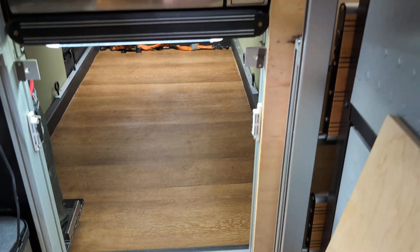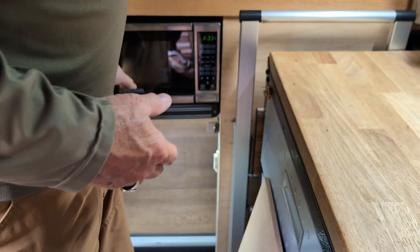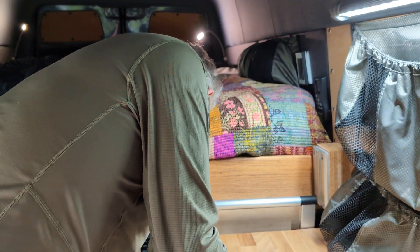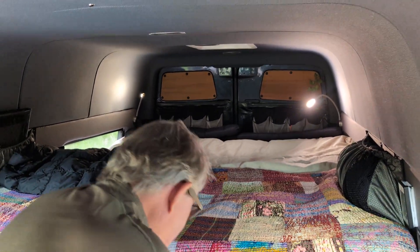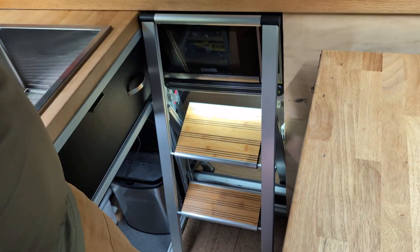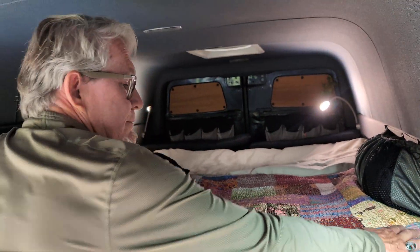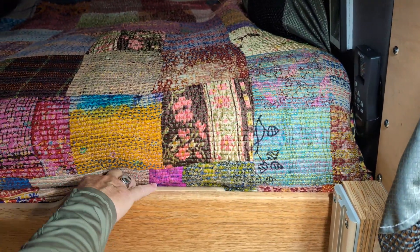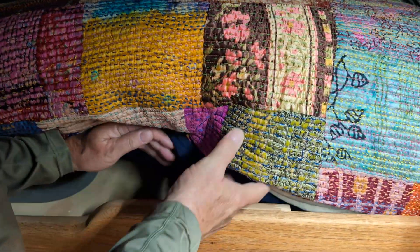When traveling in non-cargo mode, we have our array of dry goods and action boxes that we can reach right through here. At nighttime we have a very large, comfortable, nearly king-size bed — six foot four inches long. Steps can be deployed for easy access in and out of the bed with its triple mattress system — very comfortable. This is our laundry chute: open it up and drop your dirty clothes down into the hamper in the garage.